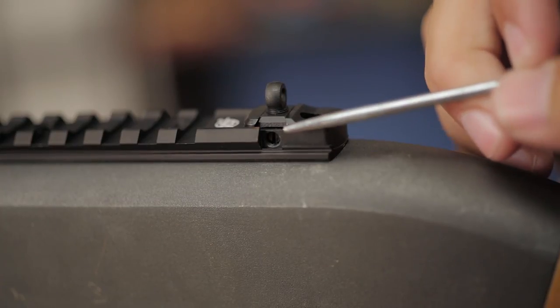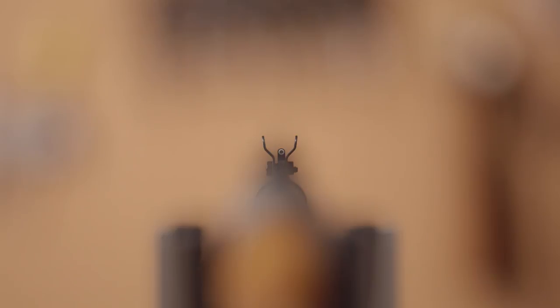The rear sight allows for fine elevation and windage adjustments, and the Tritium Dot on the front sight gives high visibility in all lighting conditions, including low light situations.